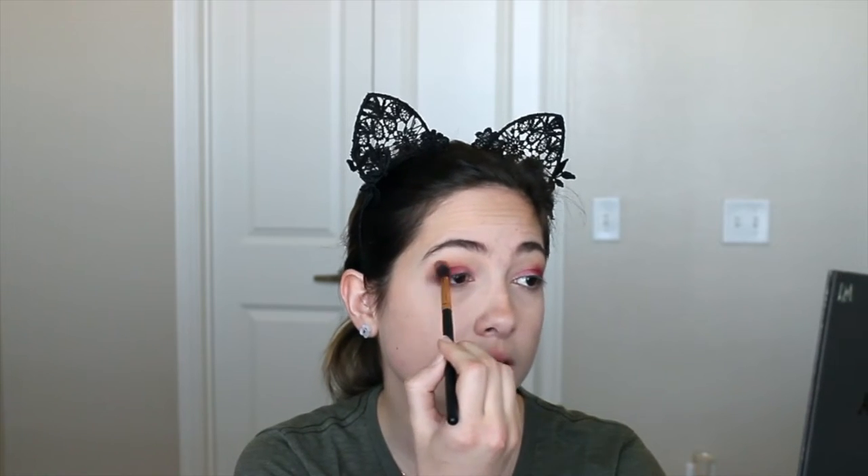That looks amazing, that looks great! I might need to embarrass myself on YouTube and try to put winged eyeliner, which always takes me forever because I am awful at it. I'm going to go back to my Morphe R34 blending brush, grab again a little bit of Soothe, and we are going to blend.